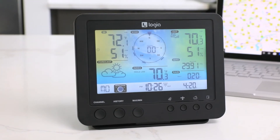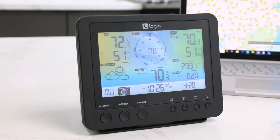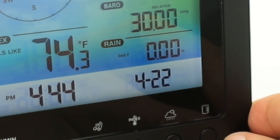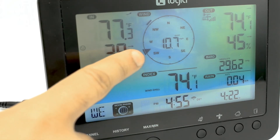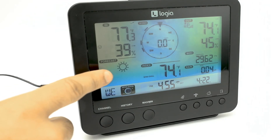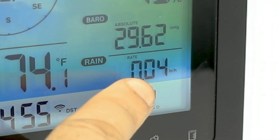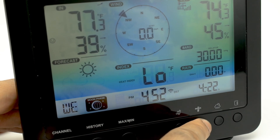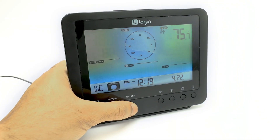The indoor console displays in full color and is great for bedsides, desks, and window sills. You can set your clock and date, view your indoor and outdoor temperature and humidity readings, see your wind speeds including wind direction, your forecast for the day, your moon phase, your rainfall, your barometric pressure, and your weather index.